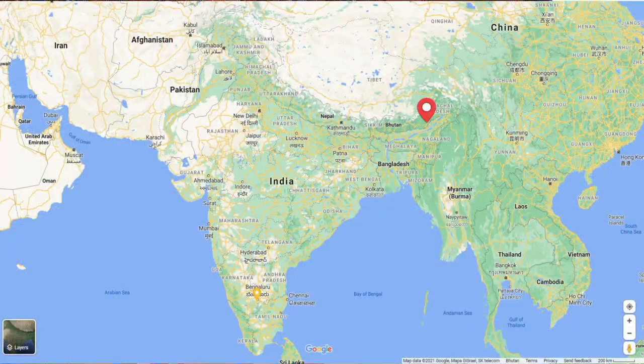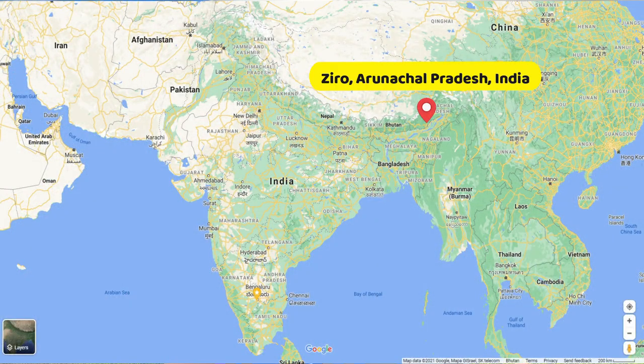Hello everyone, my name is Richo and he is my brother Nichi and I will talk to you in a new video which is from Zero. If you know Zero, I will tell you that Zero is a small village.